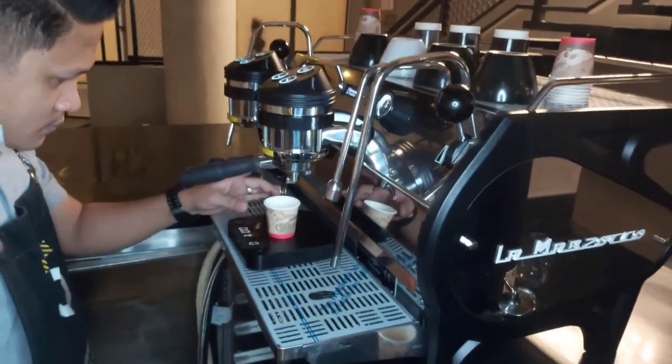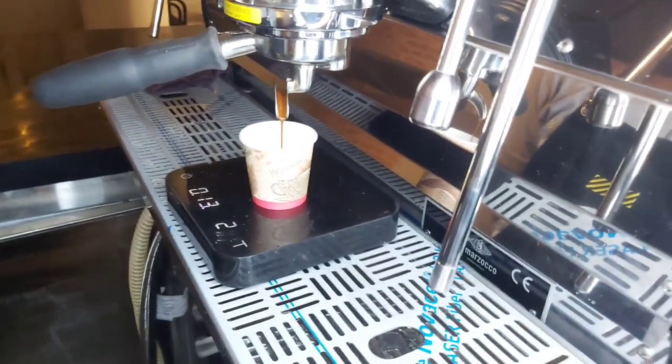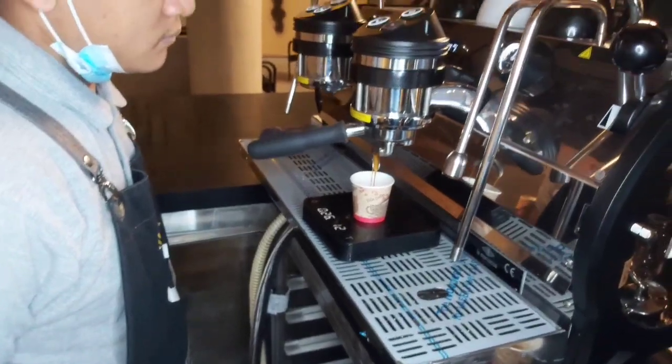Right now he's trying to extract his second espresso. Based on the tamping of Barista Ariel, we are experiencing channeling in our espresso. We shall see what he does next.